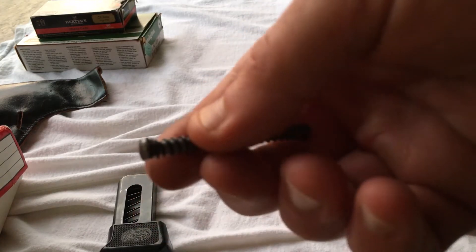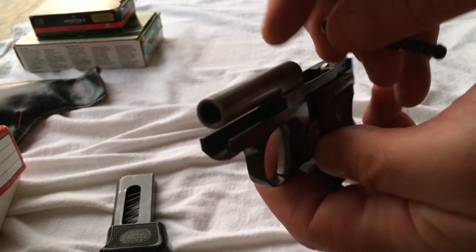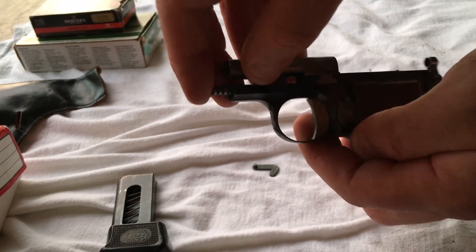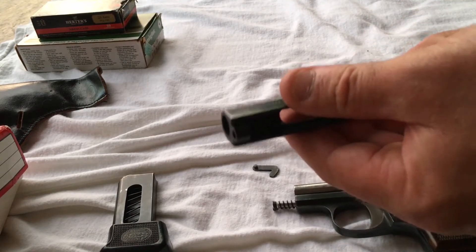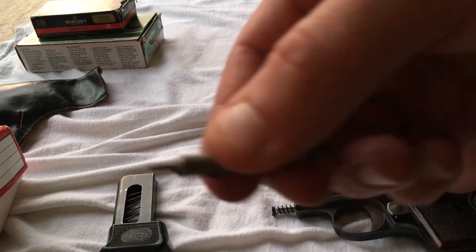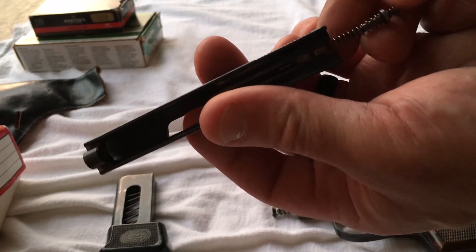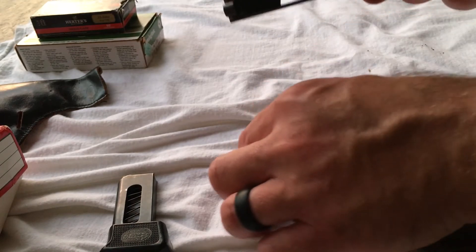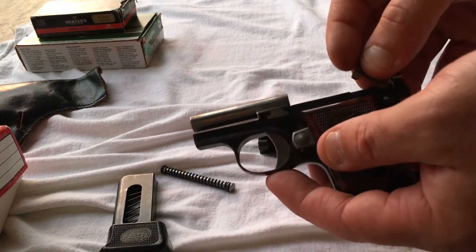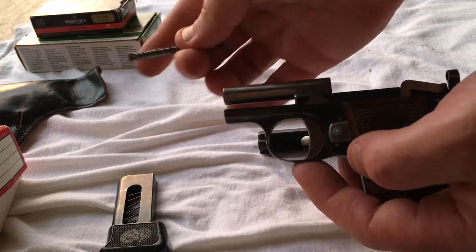To get this thing back together: the spring is going to go in first. You've got this flat head piece — looks like a nail head — that goes in first into a hole inside under the barrel. There's a little indention, or hole rather, that it seats in. Then the firing pin goes back on the spring — there's a notch at the bottom side of the firing pin. It goes back in there and seats inside the slide just like that. I'm not a hundred percent sure what this piece is called, but it fits inside this hole right here.